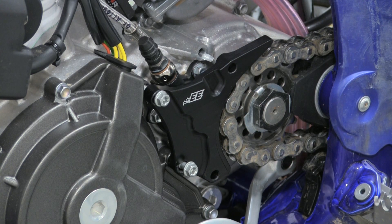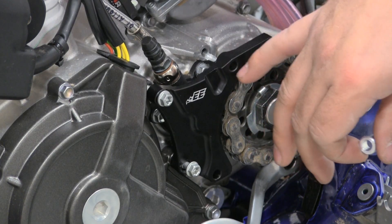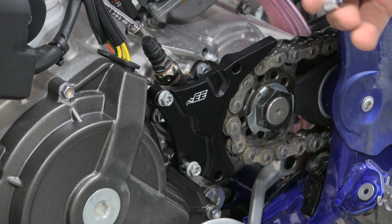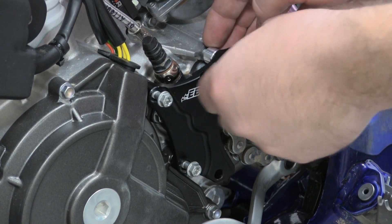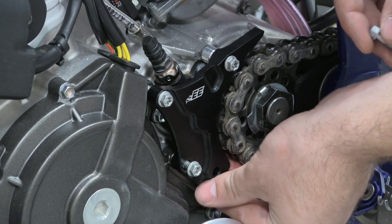Since we have a 2020 model here, we're going to show you how to install this. If you wish to run this without the plastic cover that comes with the bike, take the provided spacers and two of your 6x30 bolts and run them straight through, putting the spacer on the back side and starting those by hand — both top and bottom.